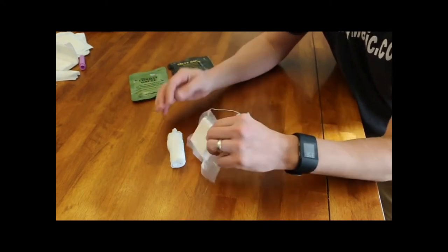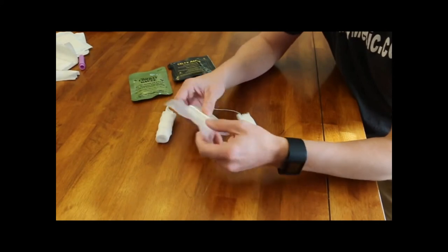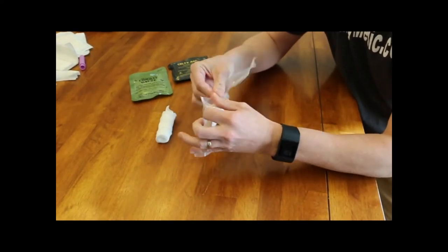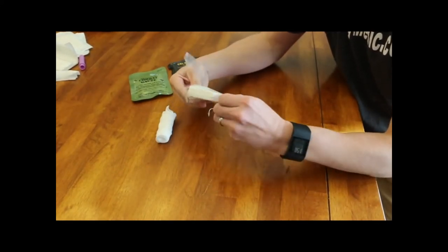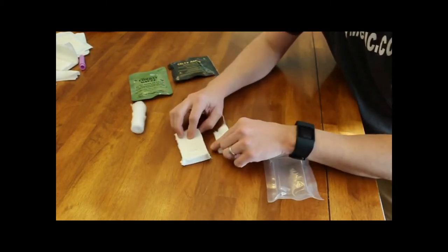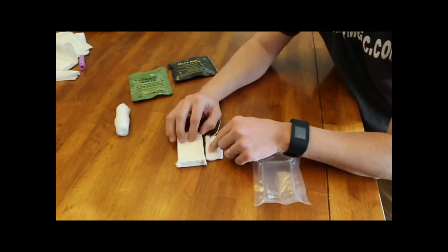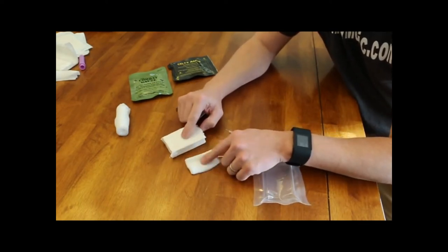Let's talk about the compressed gauze. It's a little bit more expensive than the cling, but let's open it up. Even by unrolling it to make it not so dense, you can see a huge difference, guys. That's compressed gauze compared to the tampon.